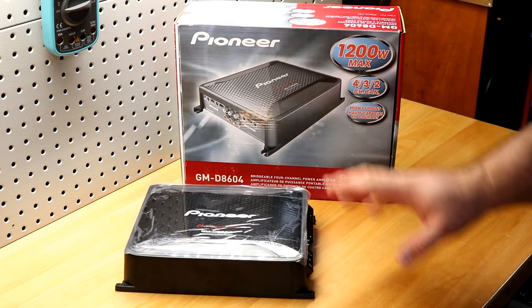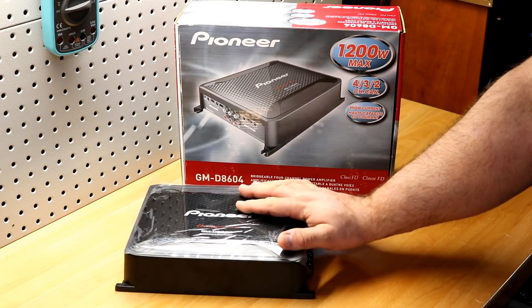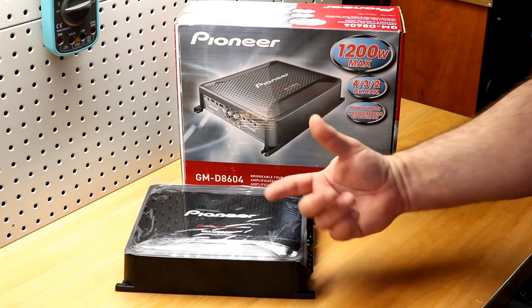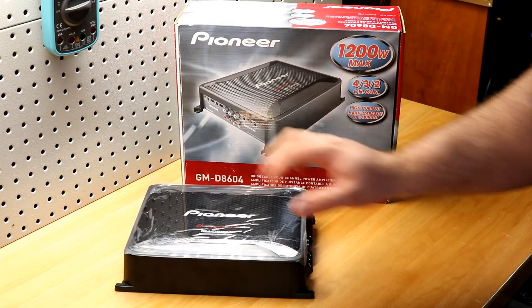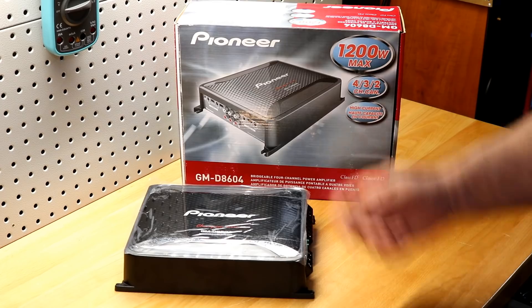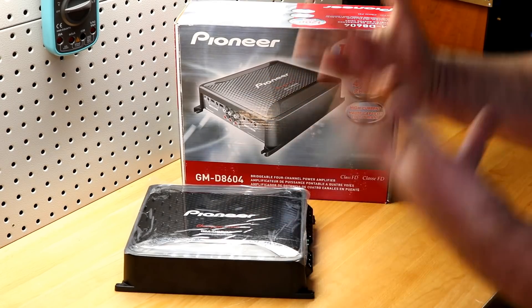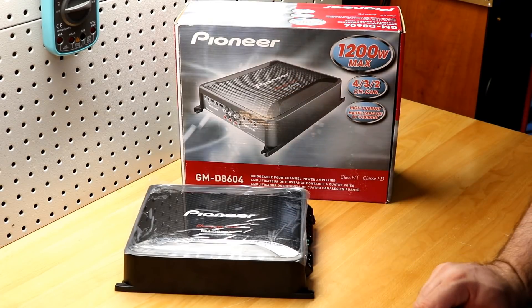I've hooked it up to some speakers and it sounds pretty good. I have no complaints at all with this amplifier. For $128 with warranty — and this isn't some gray market deal — that was $128 from a legitimate authorized reseller. That's a normal price, not even on sale. You can get it for this. Awesome.